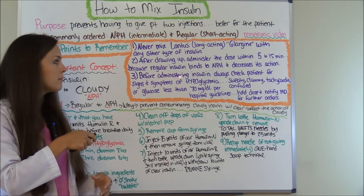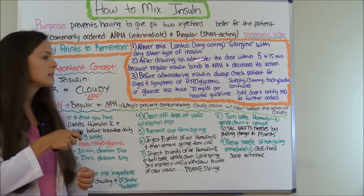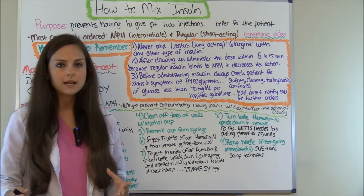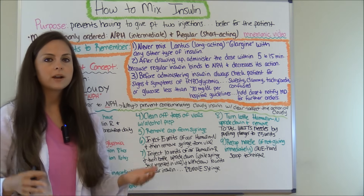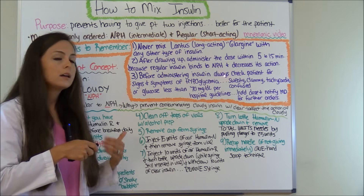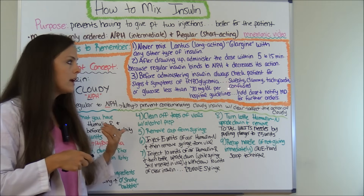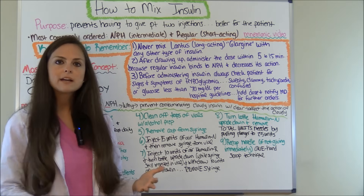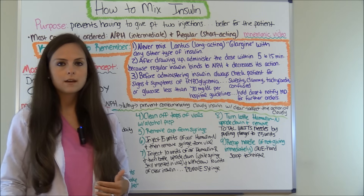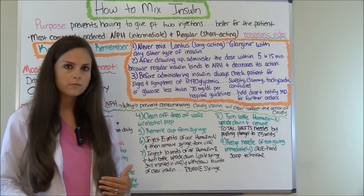Number three: before administering insulin, always check the patient for signs and symptoms of hypoglycemia. You want to look at the patient and ask them how they're feeling, because typical signs and symptoms of hypoglycemia include the patient being sweaty, clammy, tachycardic, and confused. A lot of times patients will know — they'll say, my blood sugar feels low, can you check it? Because they know their body a lot better than we do.